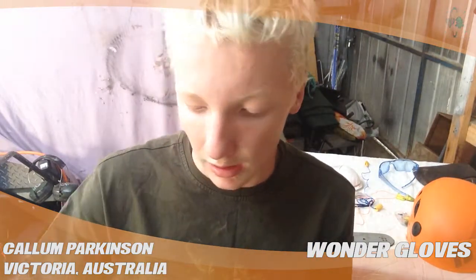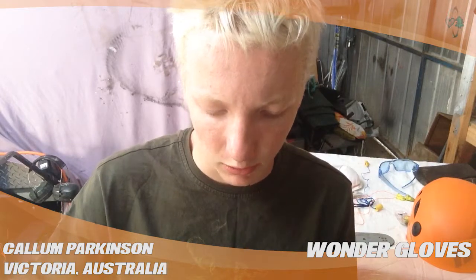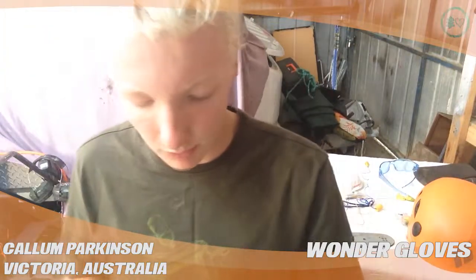It's quite slippery rubber, especially when it gets wet. But for two or three bucks, use them for a day and throw them out for all that matters.